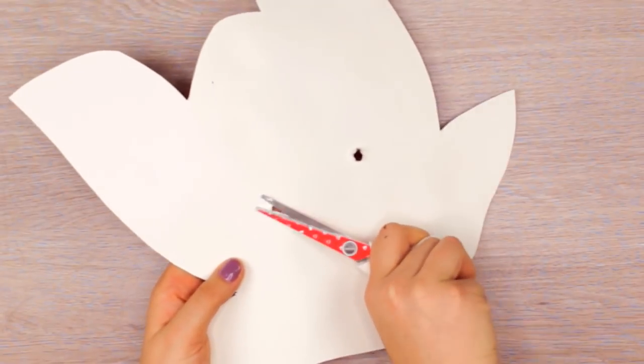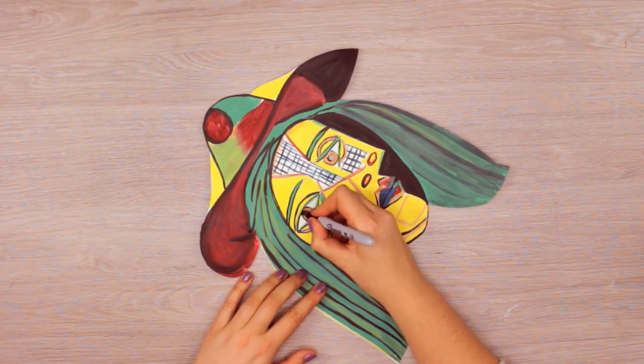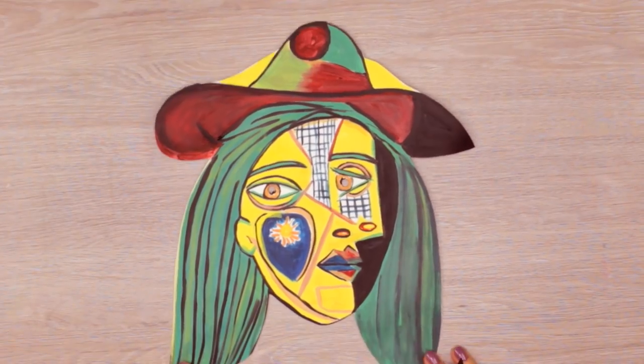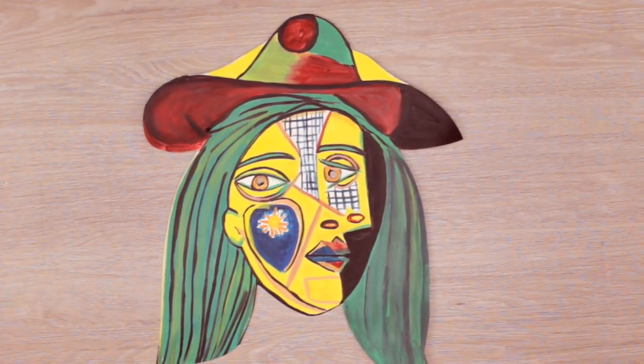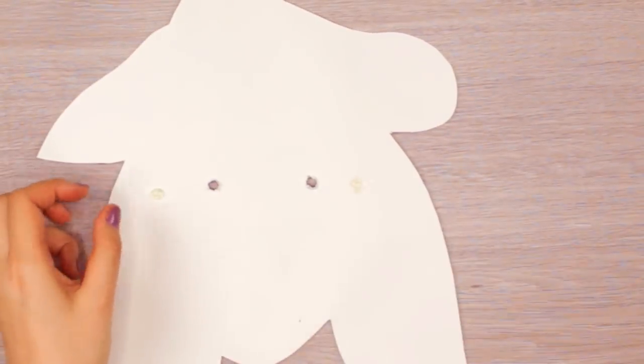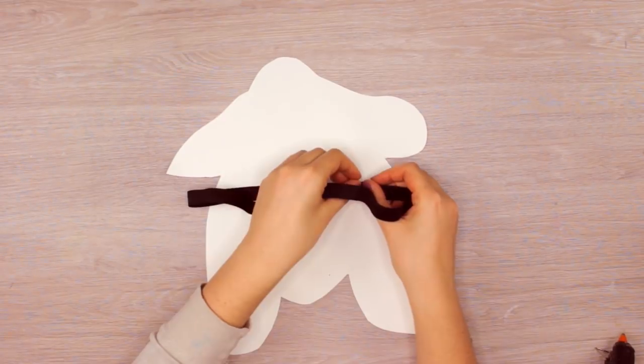Cut off the excess paper on the other side, and then you can also use a black marker to adjust a few black lines if necessary. Now, to be able to wear it on the face, you can attach some elastic band or a ribbon using hot glue. I made sure that the band fits around my head, and then I attached it right next to the eye area.